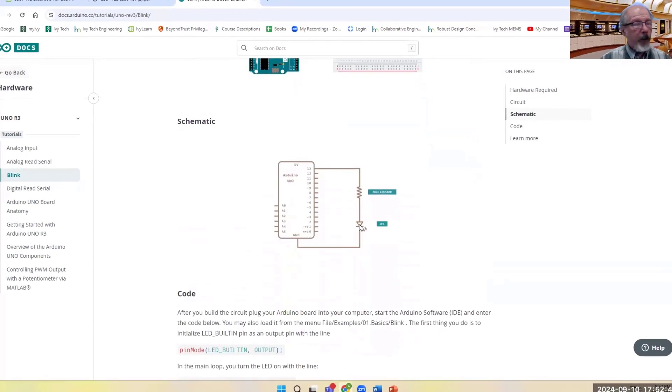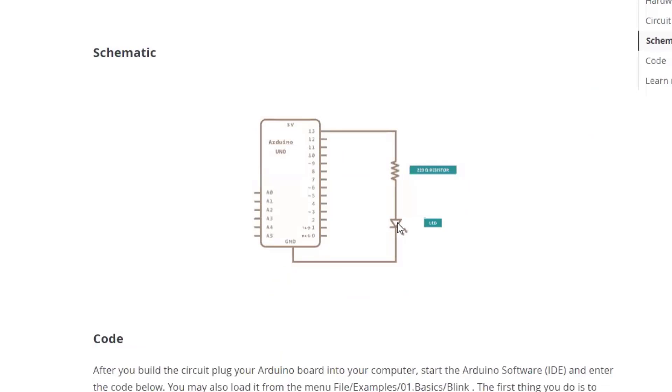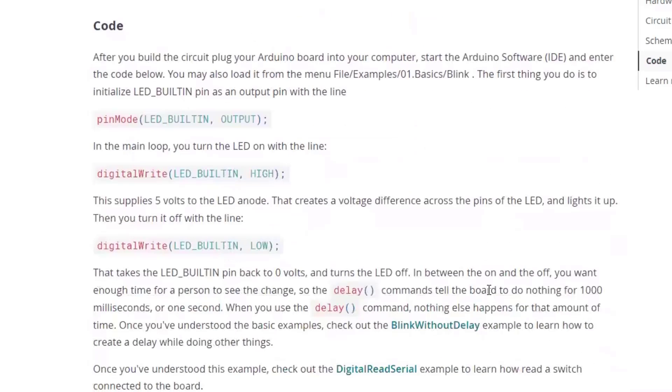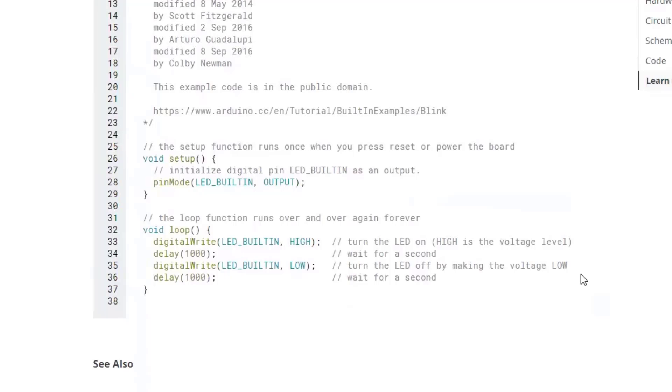Here's what the schematic looks like. Review your notes on LEDs for the orientation. The nice thing about Tinkercad is if you hover over a pin it'll tell you the name of that pin. The code is a combination of functions: pinMode, digitalWrite — you write it HIGH or LOW — and there's a delay of 1000 milliseconds, which is one second. So it blinks high and then low.